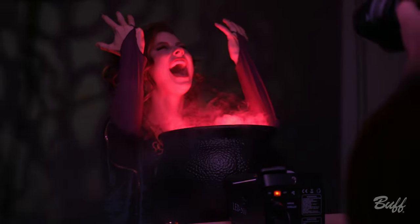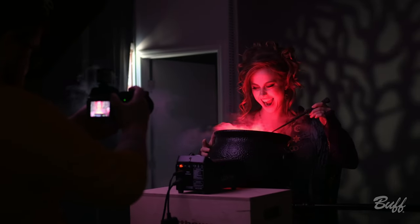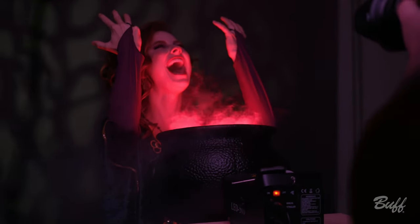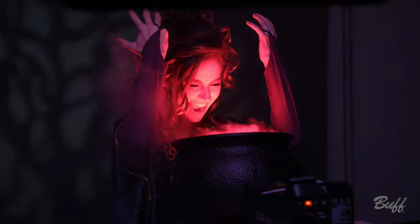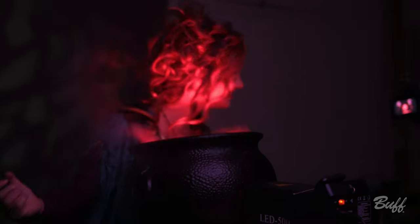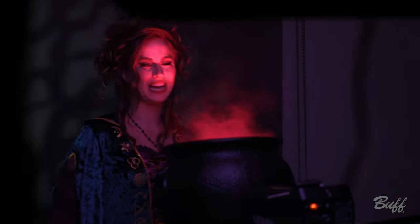There we go — three, two, one. Hold, hold.